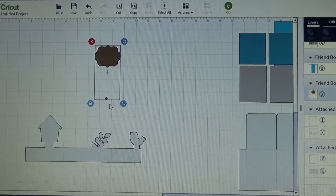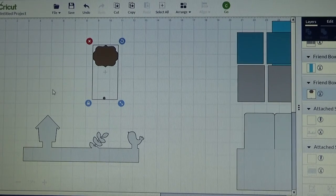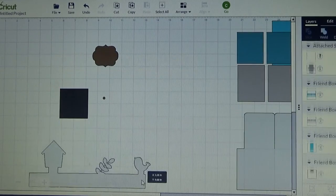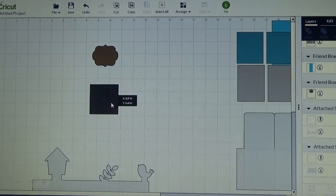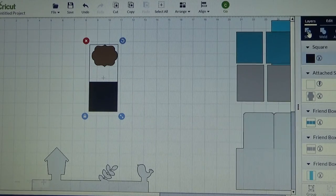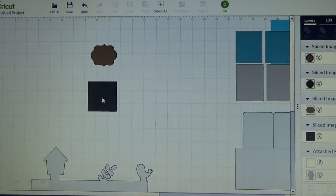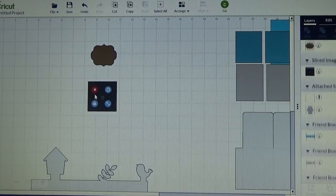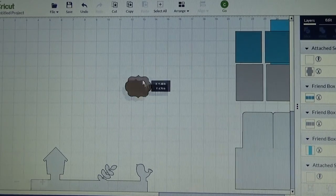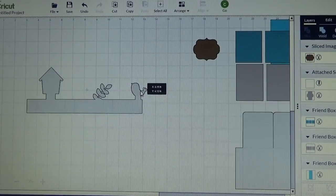Now if you see here, I have got a little circle that will cut out, which was the entrance to the bird house - I don't want that. So I am just going to insert a square real fast, because I just want that circle not to cut out, so I am going to slice it out of my image. I am going to delete all of those, so there is nothing there now but my little tag that will be proportionate to fit on my box card.